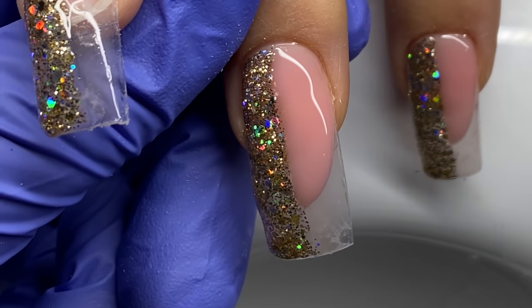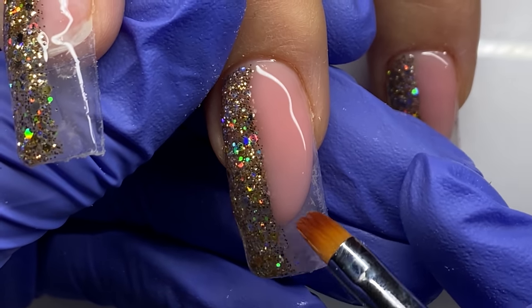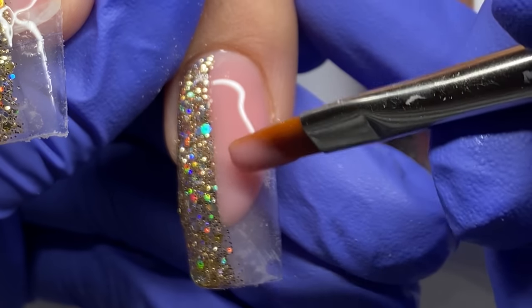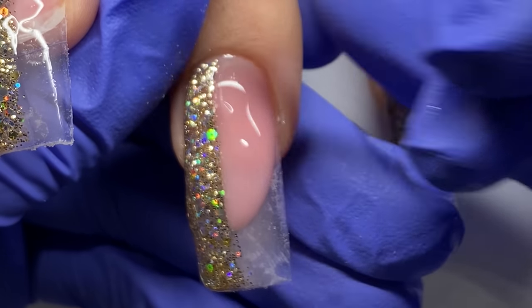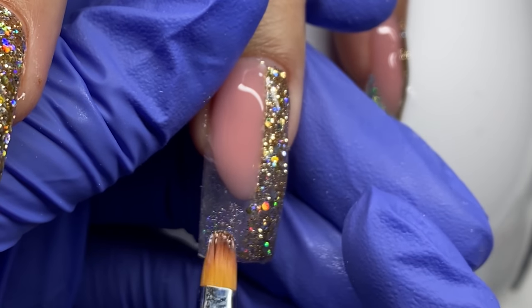I just want to reiterate that this really didn't take as long as it looks like it would — it was pretty simple. The bling took way, way longer than this. We got through this pretty quickly.